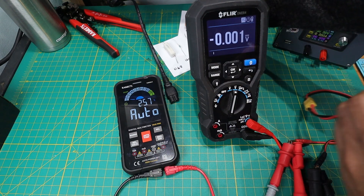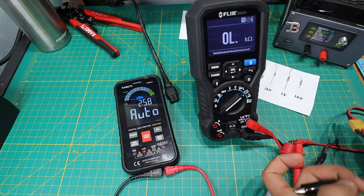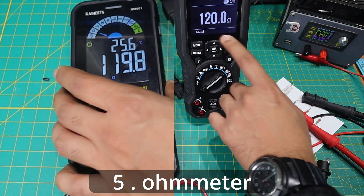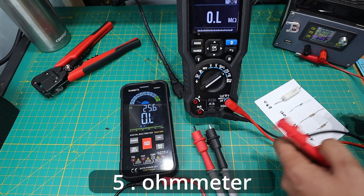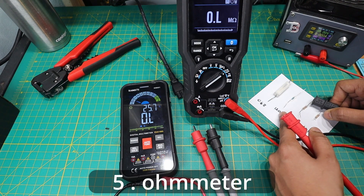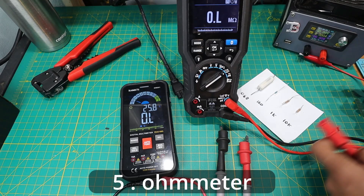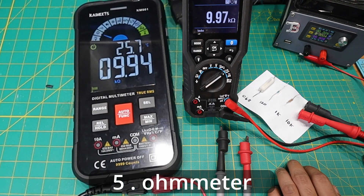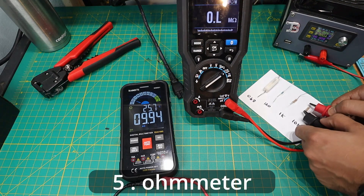Let's test some resistance. The KM601 is still in auto, while I click the FLIR into resistance mode. With a 120-ohm resistor we read 120 ohms on both — more or less in the same ballpark. Moving on to a 1k ohm resistor: one meter says 0.987, the other says 0.985. And last but not least a 10k — we get 9.97 on one and 9.94 on the other. Really close measurements each time.